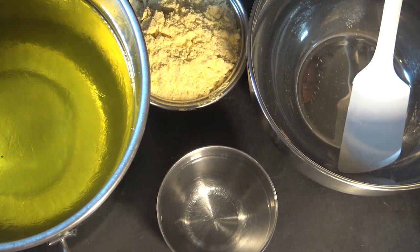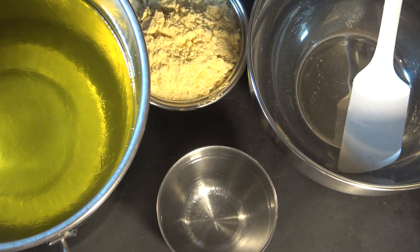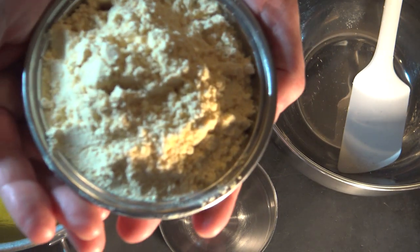Maybe because the cornmeal is local. In the past I've used my own dried corn and ground it, but I can only grind it so fine. I went to a local mill where they stone-grind on big wheels, and they're able to get it much finer.